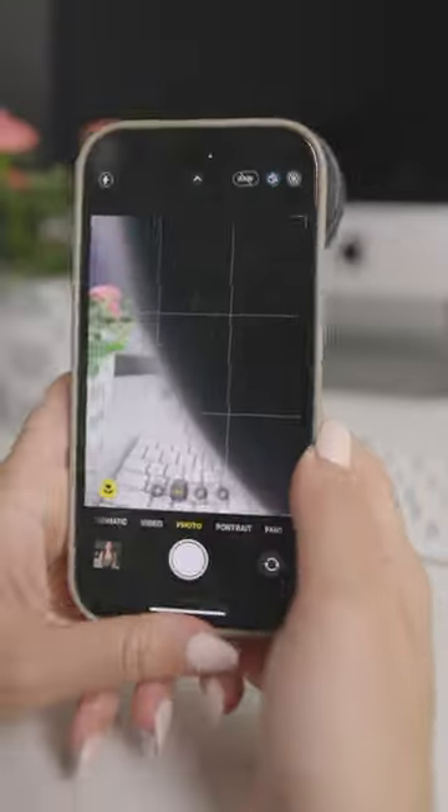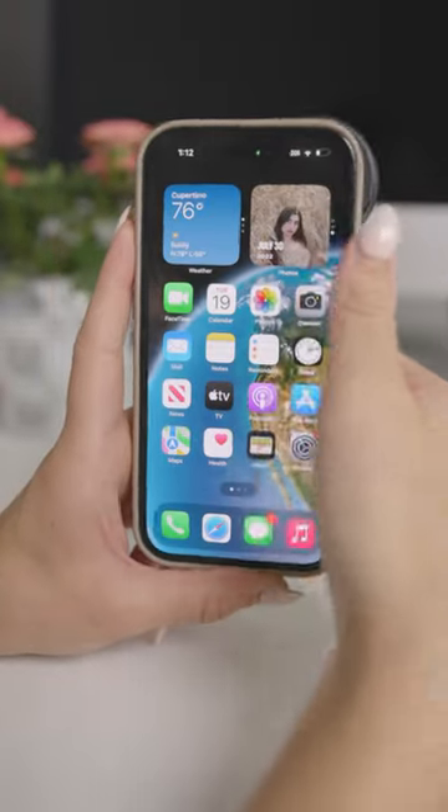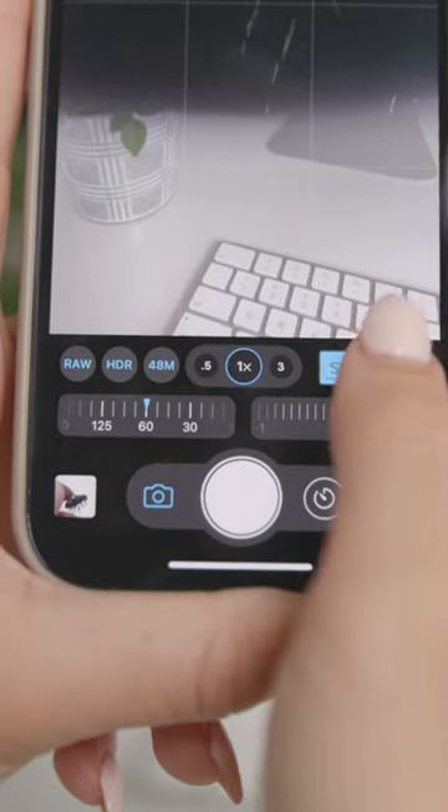Once you do that, it's still going to look like this. Instead of relying on the native iPhone camera app, we're going to recommend that you download the app Pro Camera, which will allow you to independently choose which of the lenses you'd like to shoot with and will give you the most creative control while shooting.